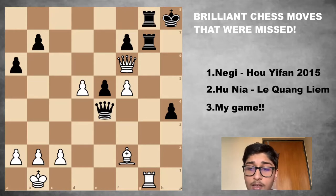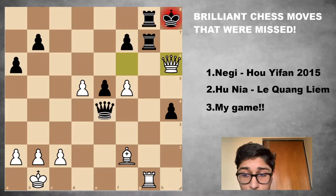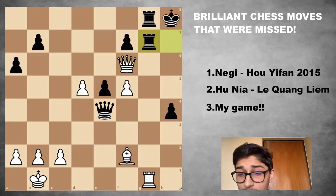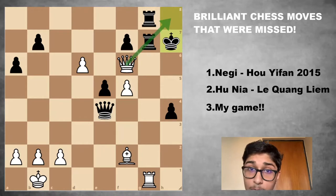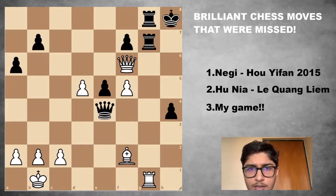The first example is between grandmasters Parimar Jan Negi and Hu Yifan. Negi is playing white, Hu Yifan is playing black. In this position, Negi chose to play Queen H6 — which is not the brilliant move. Then Rook H7, Queen F6, Rook Hg7, and then D6, after which Hu Yifan unpinned the king going King H7. There's no more pin, and she went on to win the game with black. So where did Negi make an error? Right here in this position there's a hidden brilliancy — give it a shot and see if you can find it.